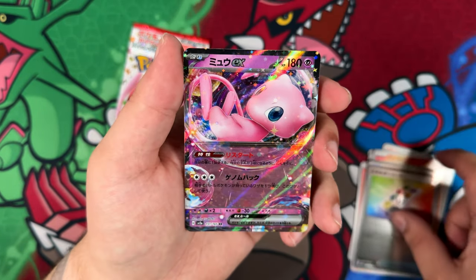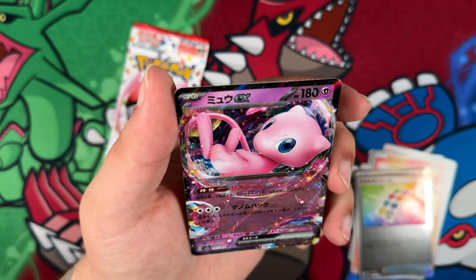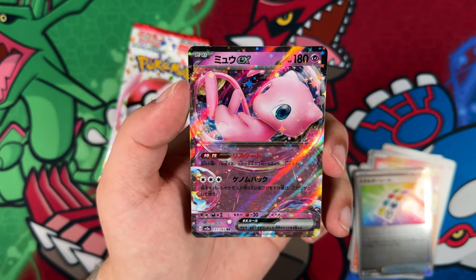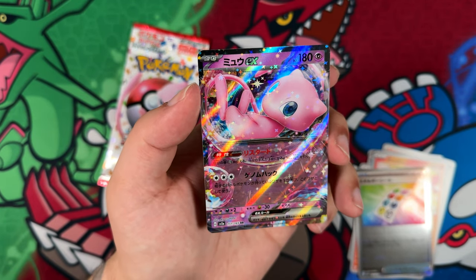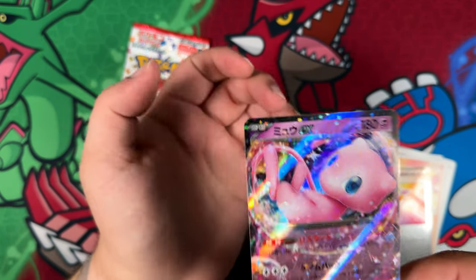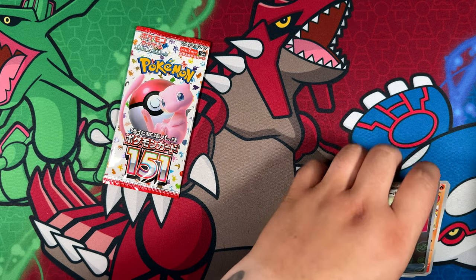Let's see — is the art rare... nope, there is the Mew. That's also a really good one. Have I? I think they might have reprinted this one in Shiny Treasure EX, because I could swear I have two of these already in my binder, but this one is from 151. So that is very, very cool — even though the artwork and everything is the same, still pretty cool.